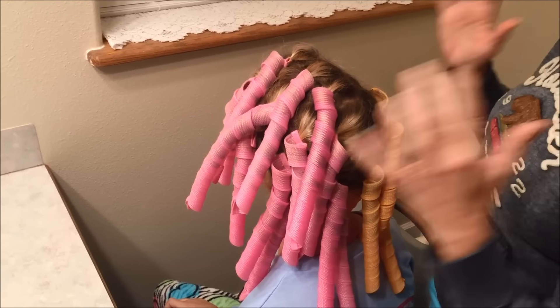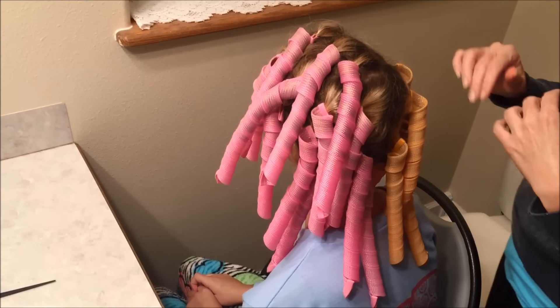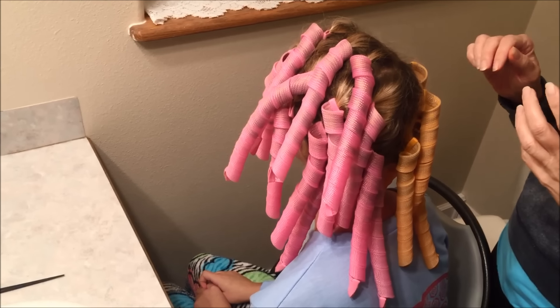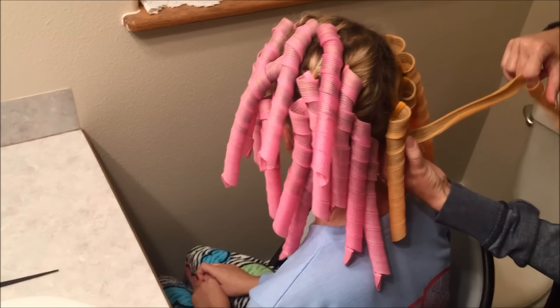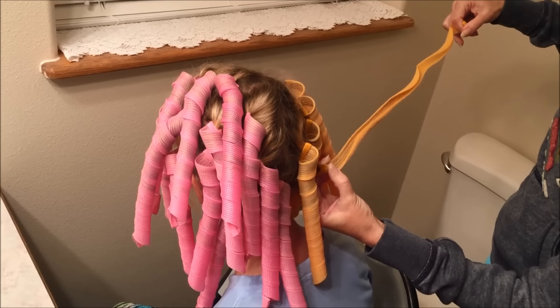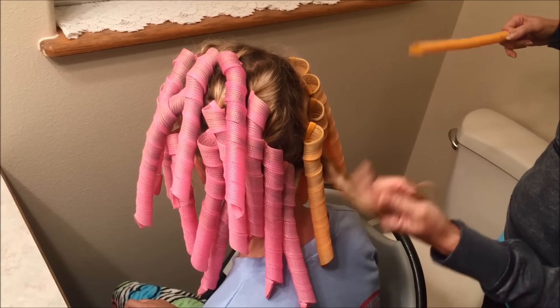Now that she has slept in the curlers they're all dry, so we're going to take them out and style the hair. I want to show you how we take the curlers out. What you'll do is just straighten the curler out like this, pull it out so that it's straight, and then squeeze on it and it just slides right out — and then you have the curl right there.